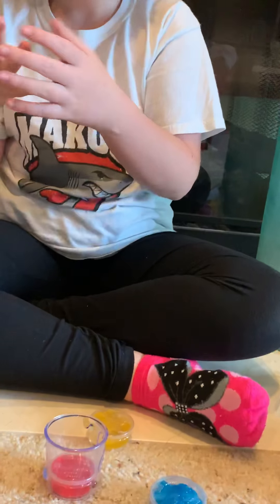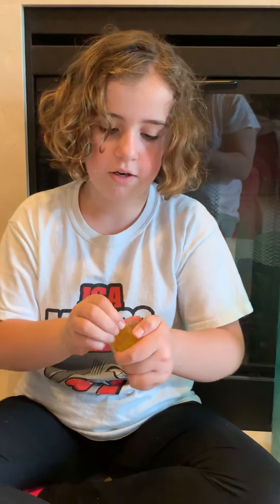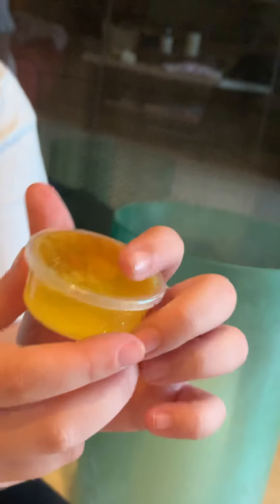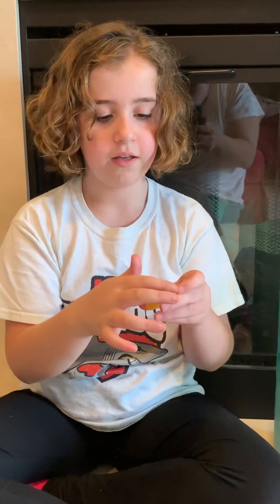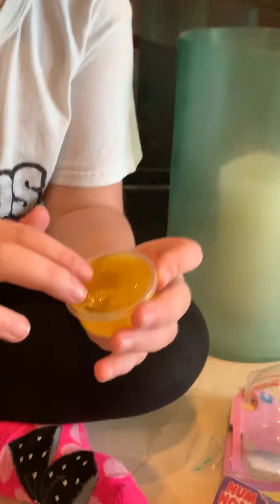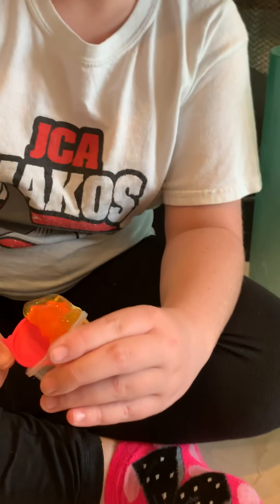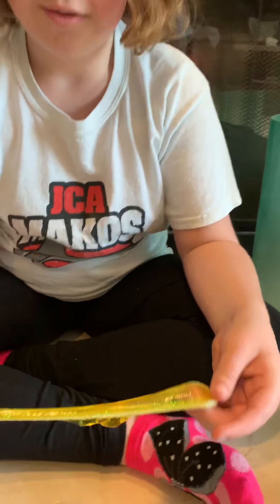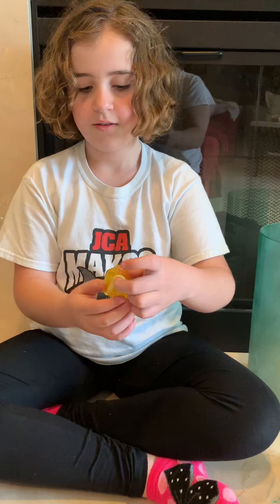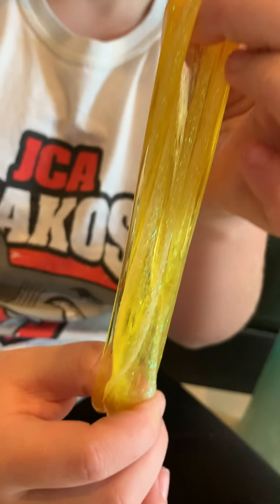Next slime is yellow. Take the cap off the yellow — this one is glitter slime, it's all at the bottom. I don't think there's a nom-nom in this one; sometimes there isn't one in it. This one's more stretchy — it's so pretty. It's kind of rubbery, but it's all good.